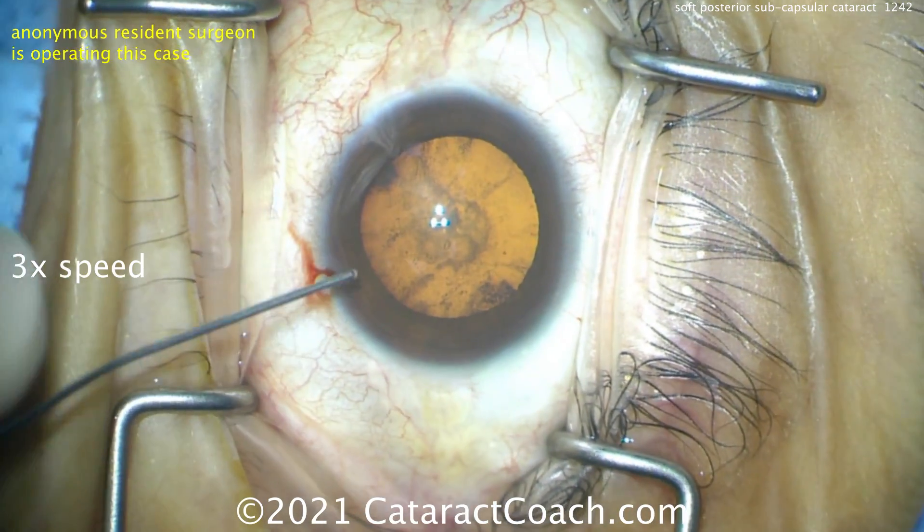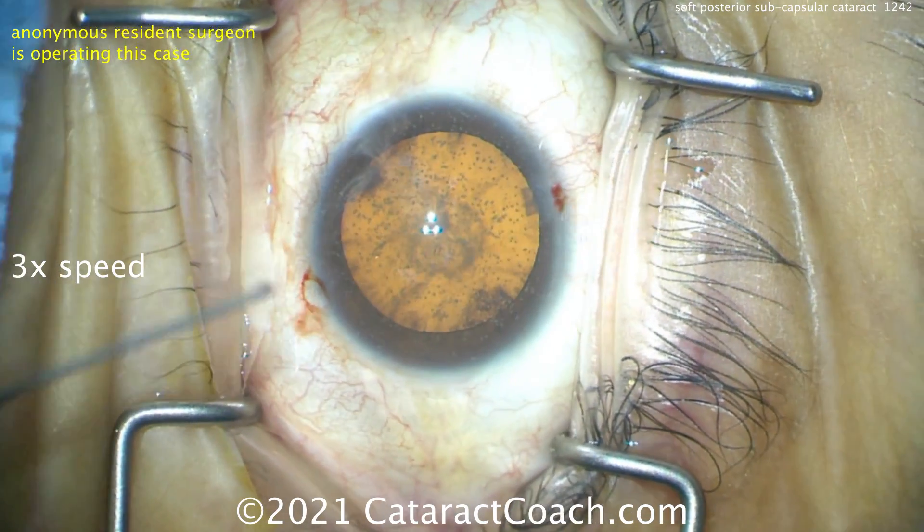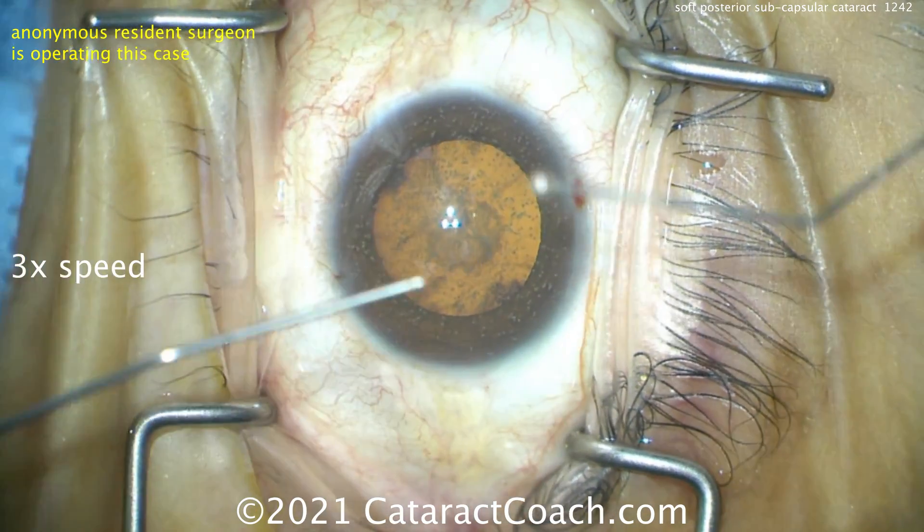Here comes the dispersive viscoelastic going inside the eye. I'm going to make an extra paracentesis right there just so I can help if need be, and deepen up the anterior chamber a little bit.